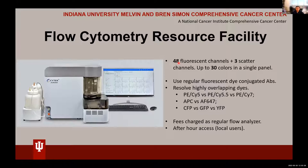Some of you might know that our core had a SciTech Aurora before, but because of the cost to use that machine it's being decommissioned. Now we have this new SciTech Aurora, and like I said, you can put up to 30 colors into a single panel.